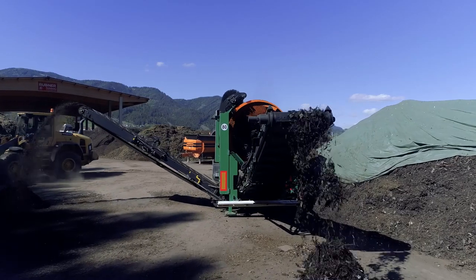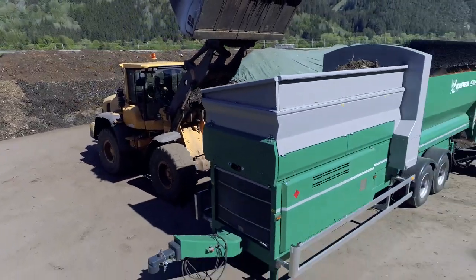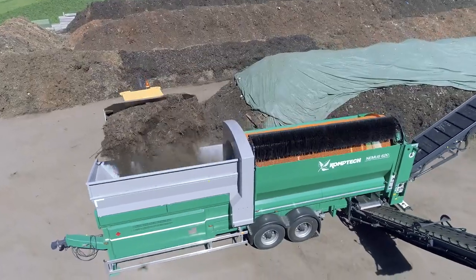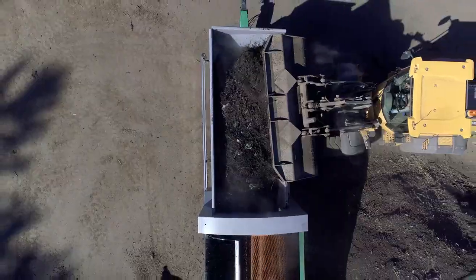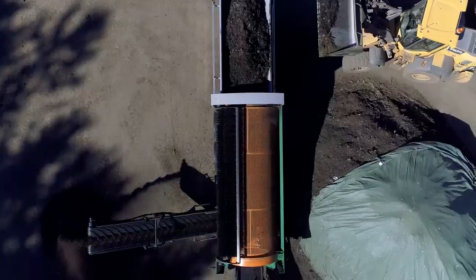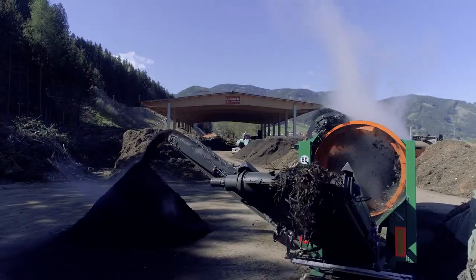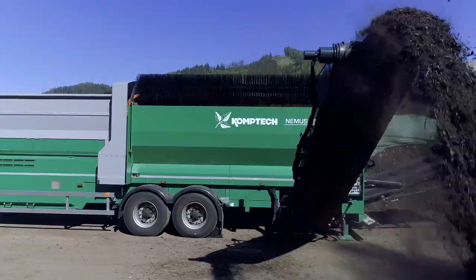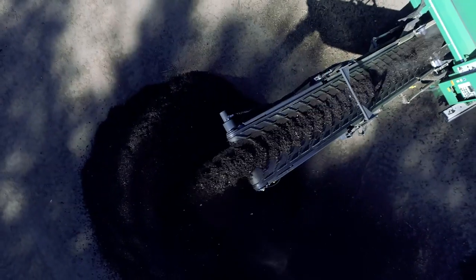CompTech drum screens demonstrate their talent for screening when used for composting. A 4-meter hopper intake length and over 5 cubic meters of capacity make work easier. Steep sidewalls prevent bridging. In the drum itself, a screw conveyor ensures improved material flow and the 30 square meter screening area ensures high throughput rates. Discharge conveyors with cone heights up to 3.5 meters add buffer capacity for material removal.